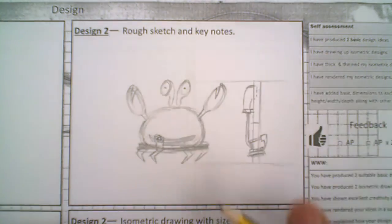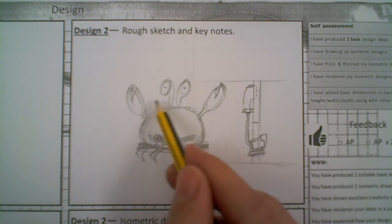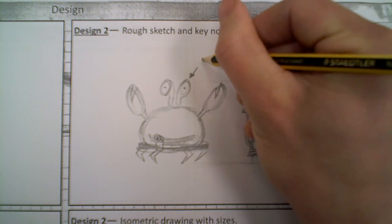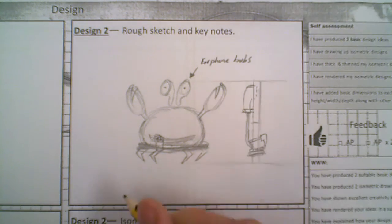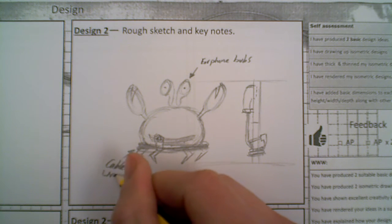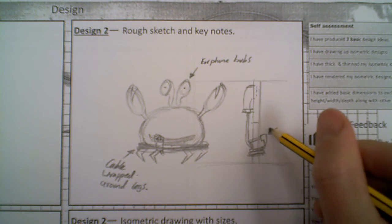We want to just add a little bit of detail, just for comic effect, we can add some dots there. So what we're looking at now is just some simple explanations. It could be that the cables would wrap around the claws up there - we've got quite a few different options on this. So we've got here just some notes: earphones, the buds, cable wrapped around leg or legs, and that would be the jack socket.